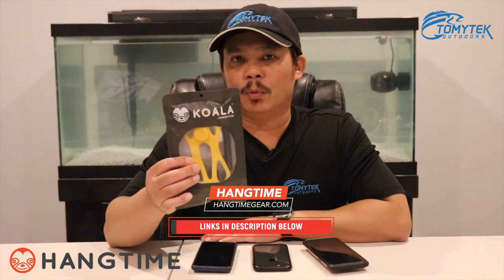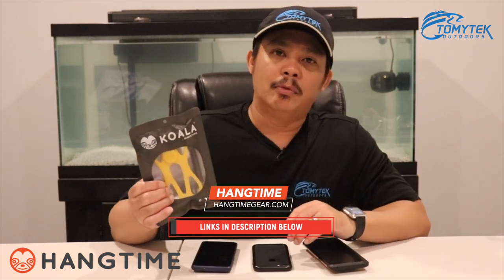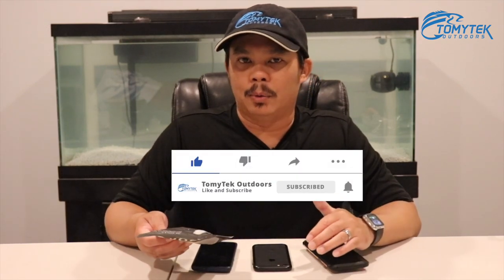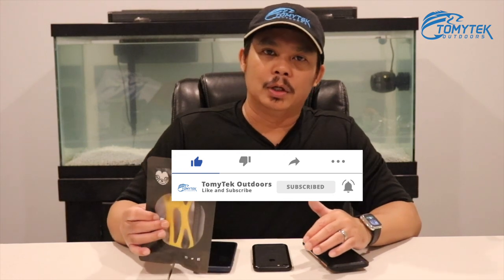Haj of Hangtime was gracious enough to send me the Koala before it was released so I could test it out, because if you guys have been following my channel, you know that I do a lot of stuff outdoors — kayak fishing, crabbing, boating — and something like this would definitely help because I've had quite a few close calls where I've almost dropped my cell phone in the water on the kayak and even on the boat. So I'm gonna take you guys in a little closer so you can get a better look at the Koala.